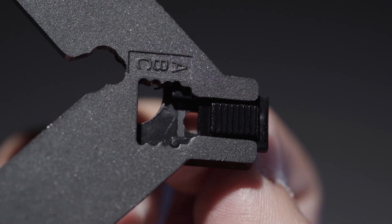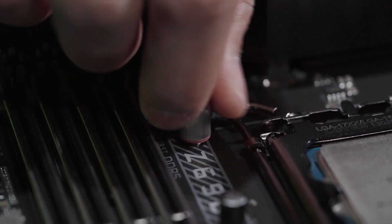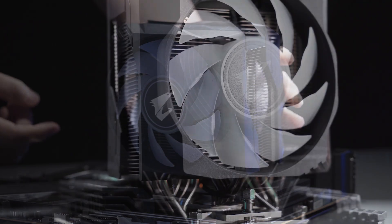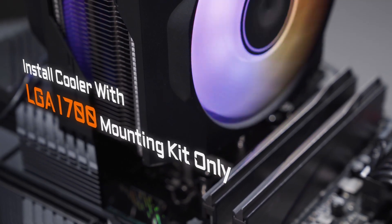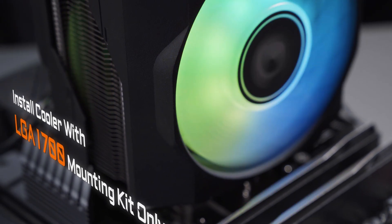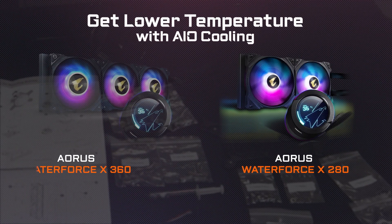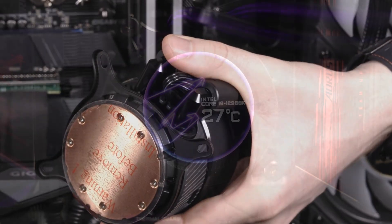If you want to keep your existing cooler for 12th Gen processors, you'll need the new mounting kit which supports LGA1700. User feedback has noted compatibility issues with the Z690 motherboard when using an LGA1200 mounting kit, so it's highly recommended that you use an LGA1700 mounting kit for your existing coolers. Only with the LGA1700 mounting kit can the CPU cooler fully attach to the 12th Gen processor and guarantee lower temperatures even under full loads. We suggest going for a 280 or even a 360 all-in-one liquid cooler, like the Oris Waterforce X360, to get the best performance out of 12th Gen processors.